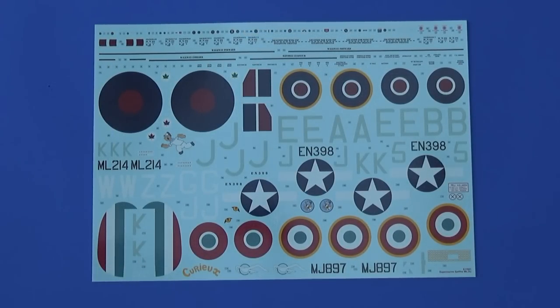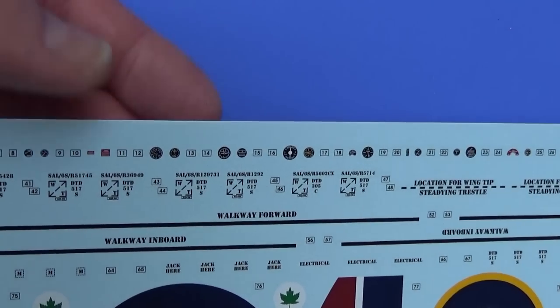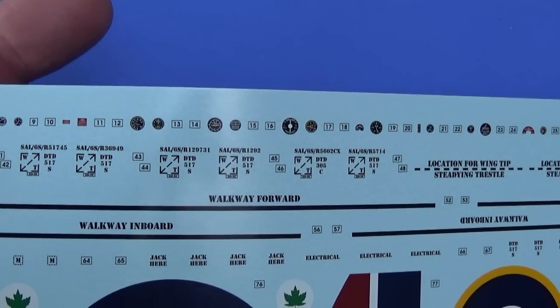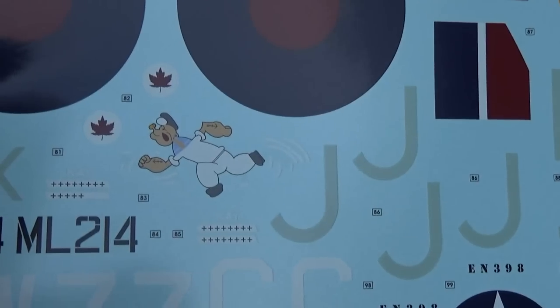The decal sheet, as usual, is printed by Tecmod. They are lovely in detail, very rich colours, beautiful registration — they really suit the size. Hopefully you can see how sharp these are. Beautifully printed, beautifully presented. The markings are gorgeous — look at that fuselage roundel. And there's the aforementioned Popeye we saw earlier.